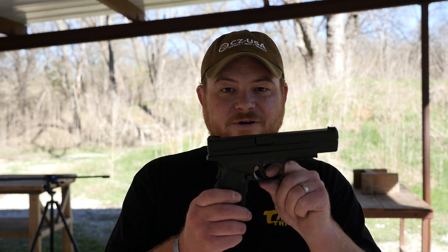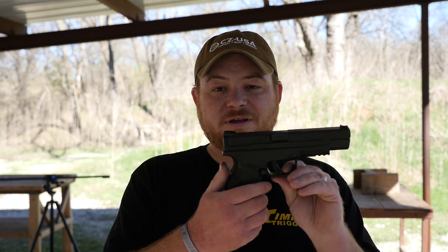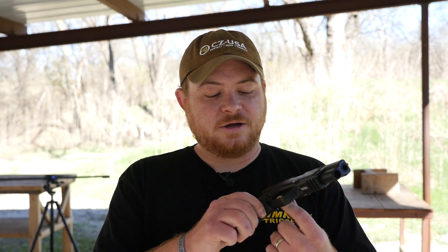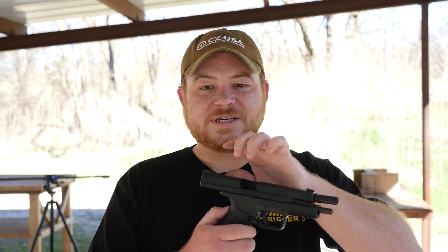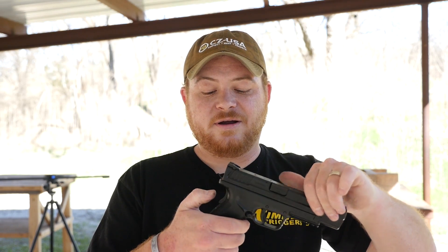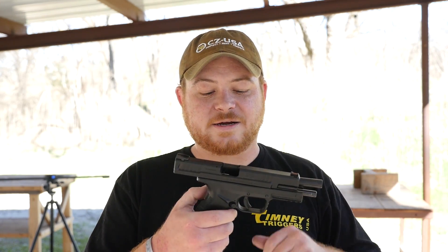You get all the same XD features like the finger trigger safety and the additional grip safety, which forces you to push that in order to pull the trigger. If it's not depressed you can't even cycle the slide — you can see it lock up right there. You depress it, and now you can cycle the slide.